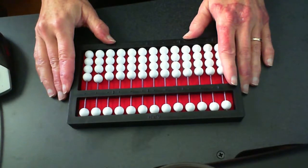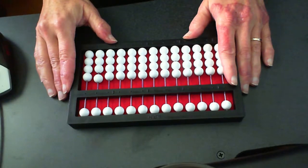Hello all my young Abacus learners. Let's go ahead and start on our next series — the rule of three.